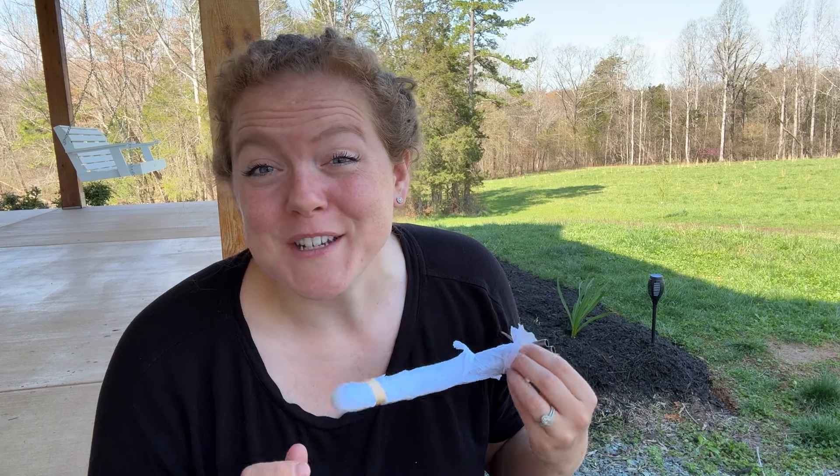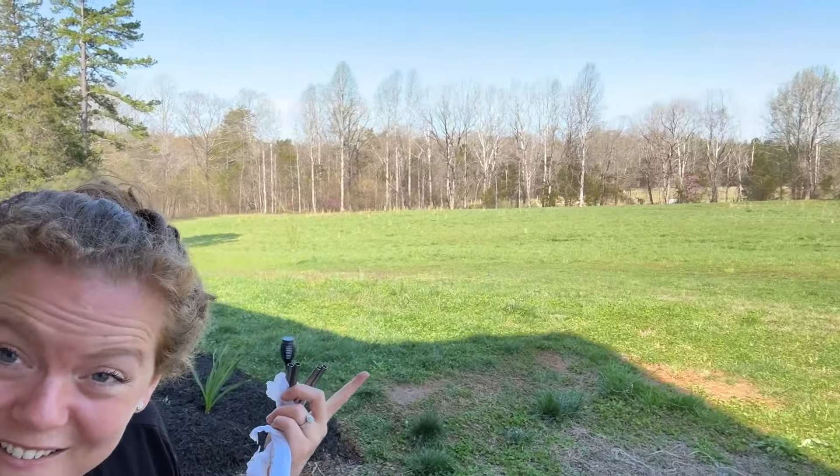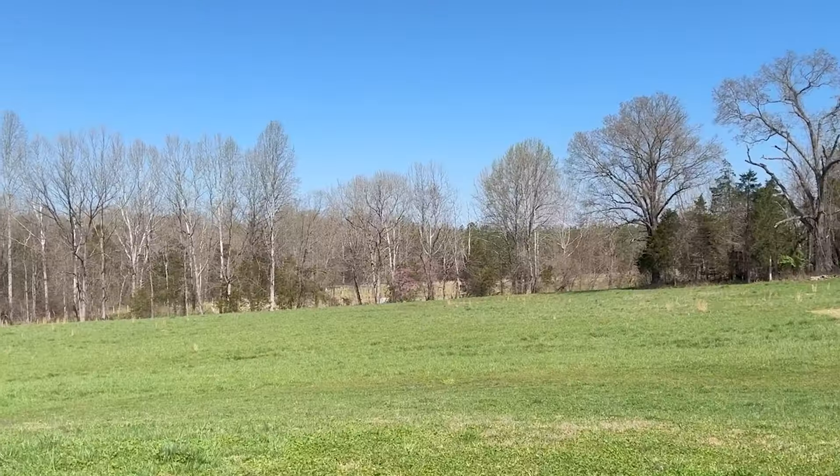It is an absolutely gorgeous day here today. The sun is shining and there's blue skies, which is so nice because we've had really wet, rainy weather for about the last week, week and a half. The fact that the sun is out and the sky is blue — it's good for the soul.